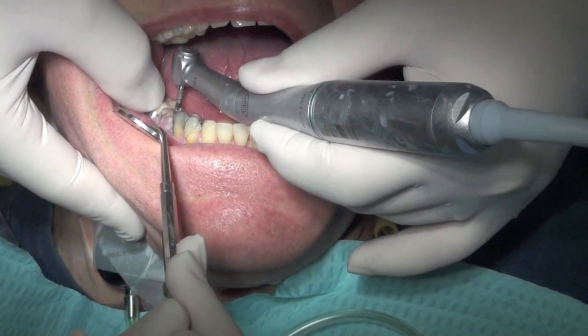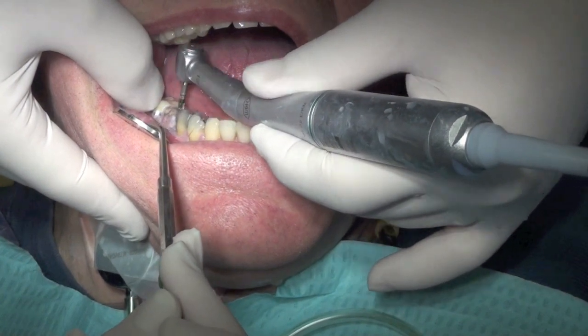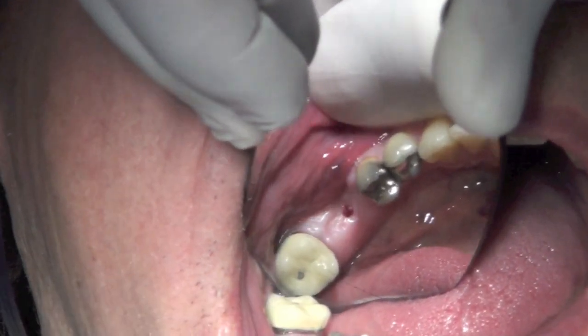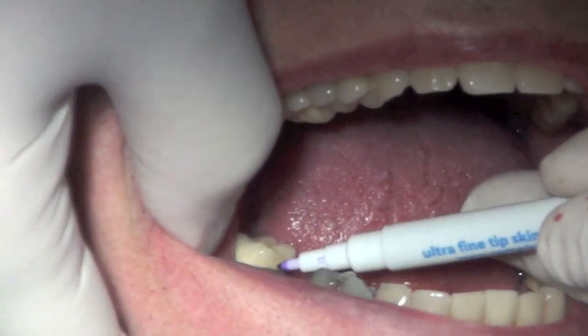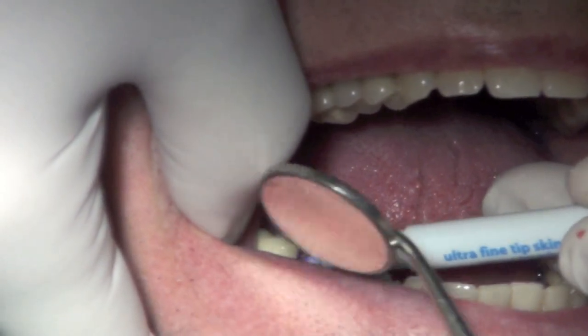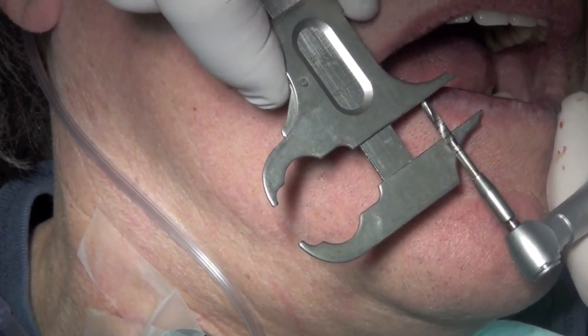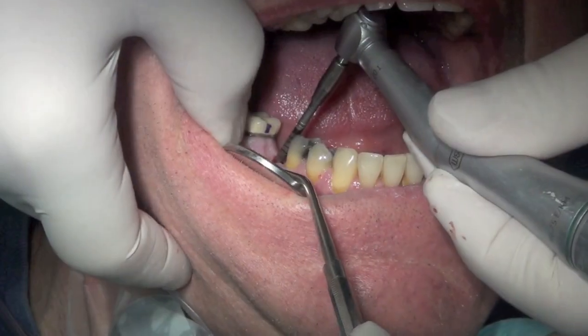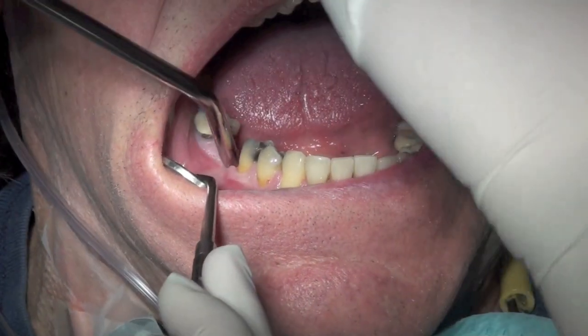I'm going to fold those. Now I'm going to go to 10 millimeters. Open real big. Real big.